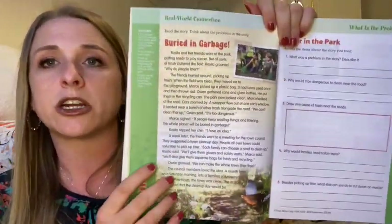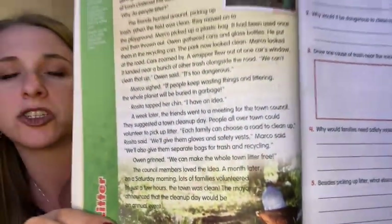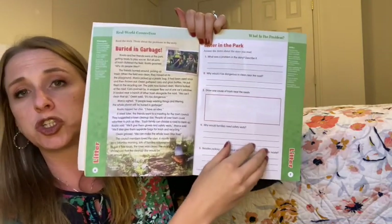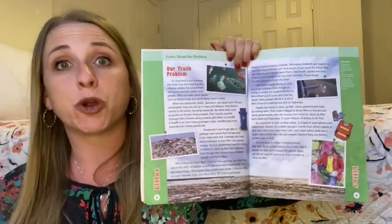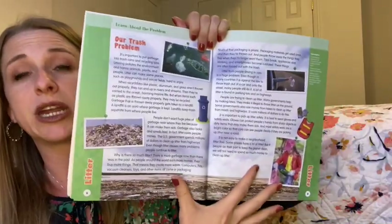In each of the units there's a reading component, then a writing component, and then an art activity component. Here's the reading component — it's not terribly long, just a good chunk as you begin to learn about an area that had litter and how they solved that problem. And here's the writing component where you talk about that and figure out what is the problem and what's the solution.